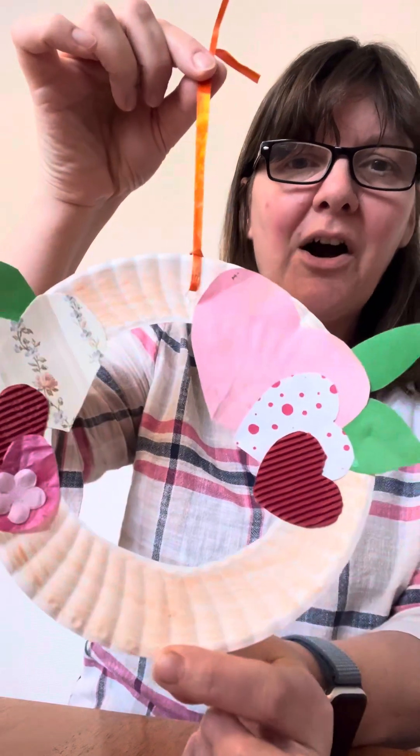That is our love heart wreath — so easy, so cheap to do as well, because we have to think about the cost and the waste when we're doing Messy Church activities, because it isn't always cheap. But paper plates are always our friend. So thank you very much for watching and I'll see you soon. Bye.